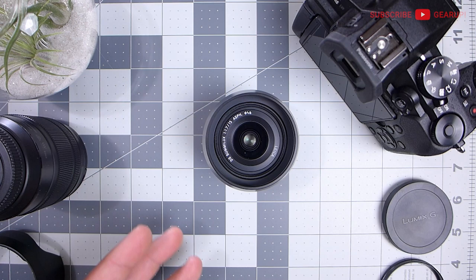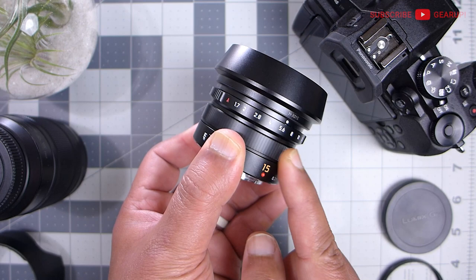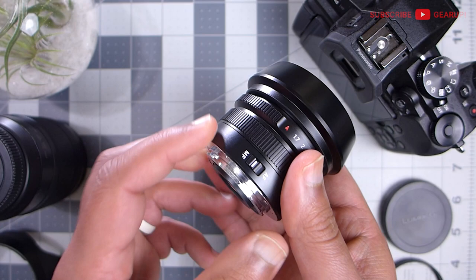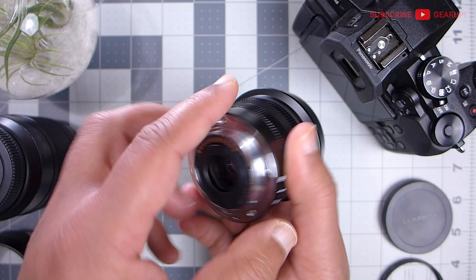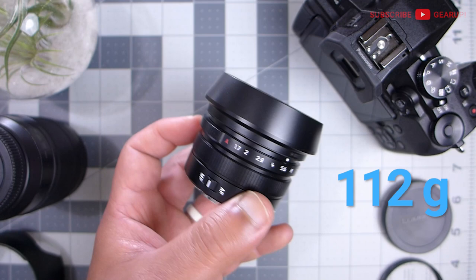The closest focusing distance is 0.2 meters — about half a foot — which is pretty impressive for this kind of lens. There's a smooth focusing ring here; it's continuous with no beginning or end stop, which some may or may not like. There's a physical autofocus/manual focus switch with just the right amount of stiffness so it's nearly impossible to accidentally bump. This thing is mostly metal — the only plastic is at the contact plate. Even the lens hood is metal. The weight is a decent 112 grams for the lens itself, or 132 grams with the hood. There are nine elements in seven groups — impressive for something this compact.